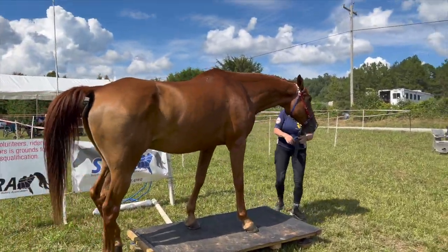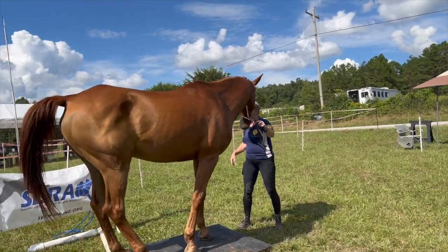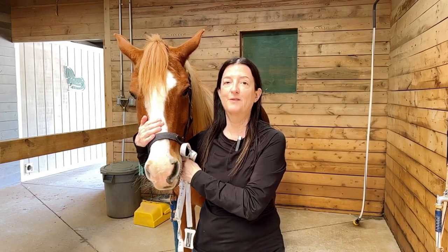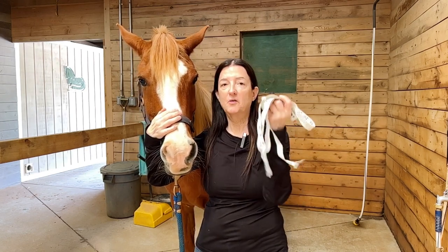How to get your horse's body weight — that's what I'm going to talk about in this video. Since most of us don't have scales big enough to put our horses on to get their weight, we have what are called weight tapes.